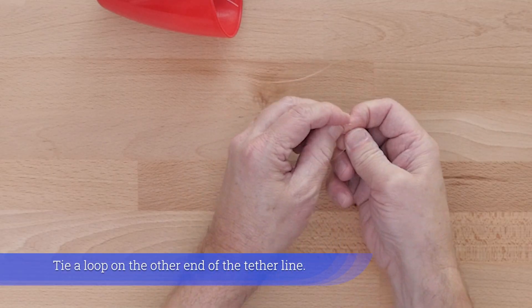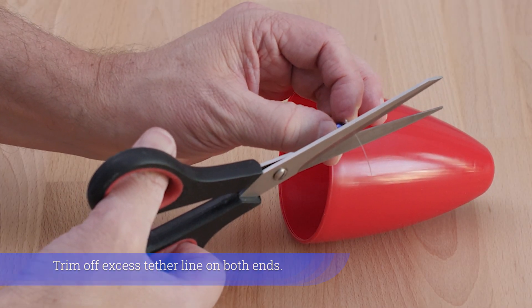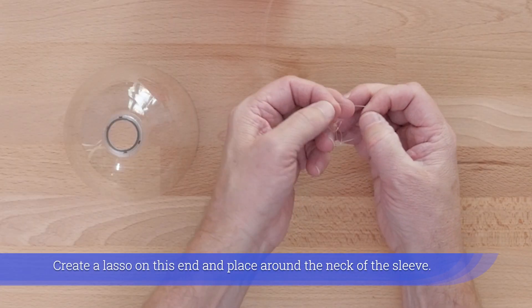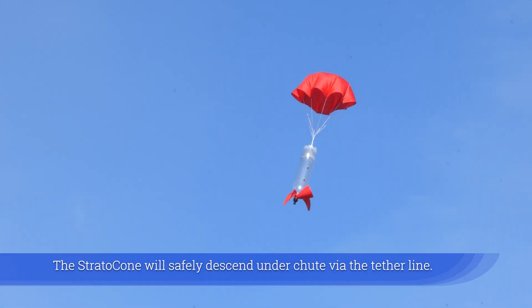Tie a loop on the other end of the tether line and trim off excess tether line on both ends. Create a lasso on this end and place it around the neck of the sleeve. The Strato Cone will safely descend under chute via the tether line.